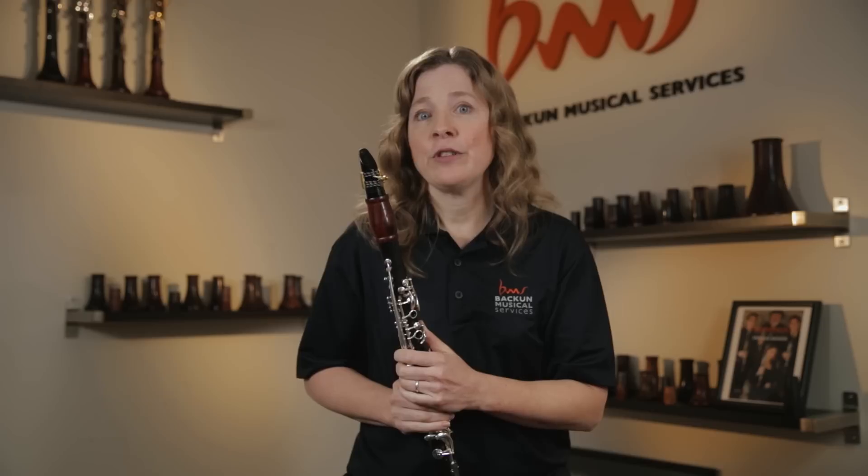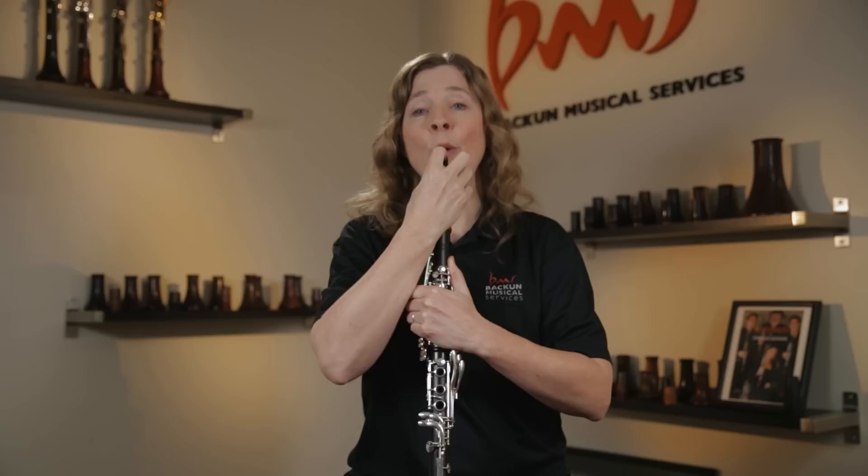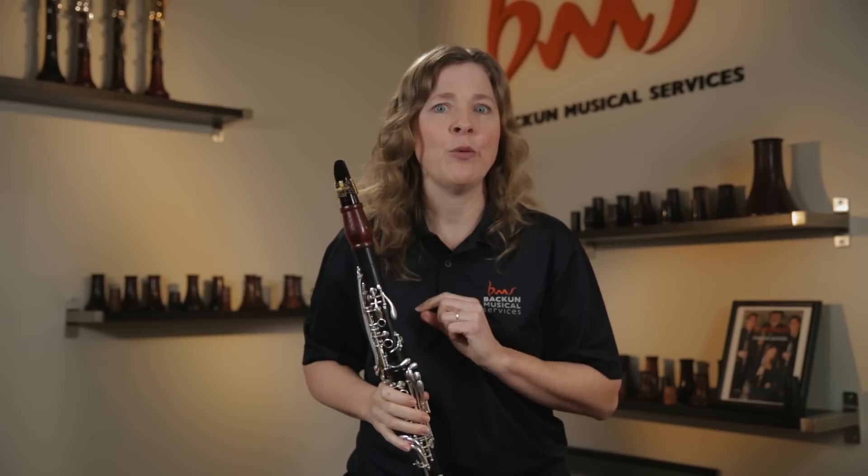A really good guideline for students: if they were to turn their clarinet sideways and look at a bright light, they'll see a space between the reed and the tip of the mouthpiece where it eventually touches. If they mark that spot and bring it around to the back of the mouthpiece, that's right about where they want their teeth to go. That gives you an easy guideline. So that's step one.